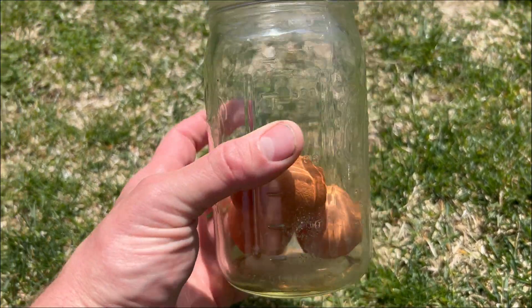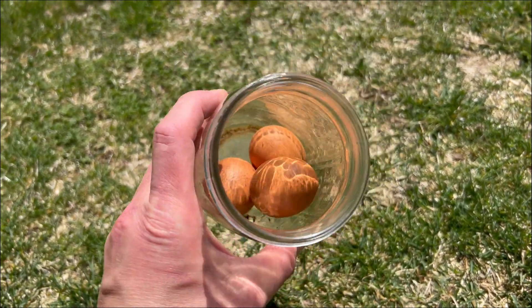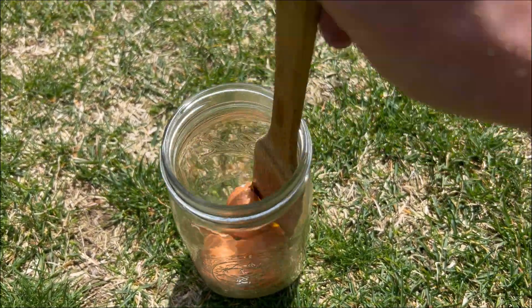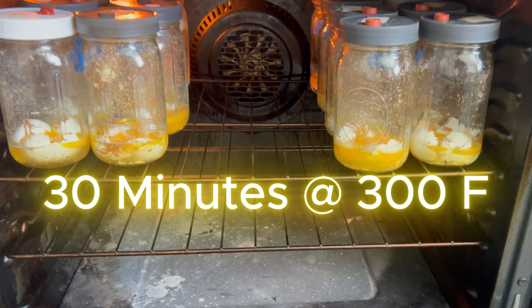This method is very simple. All you need to do is take about two to three eggs, put them in a quart jar, crush them with a wooden spoon or a knife, and then put on the lid that has an injection port and an air exchange filter. Then you can sterilize that jar in your oven.